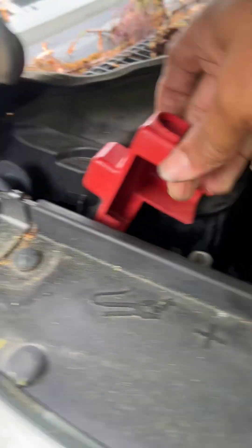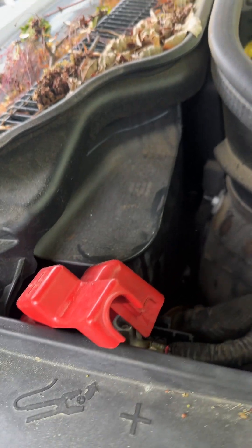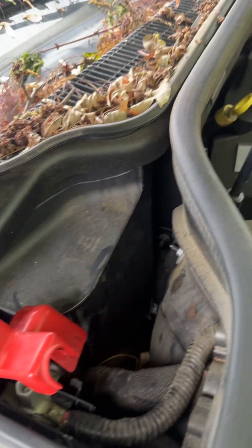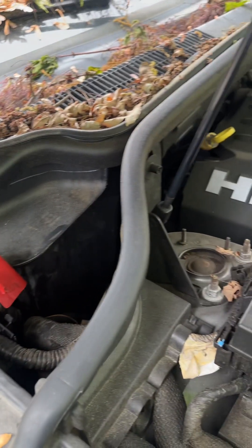This is your positive right here — a positive cable — you can put that right here. Then you can choose any of the negative posts that'll be right here and test out your battery, or you can jump your car if you have this configuration right here.